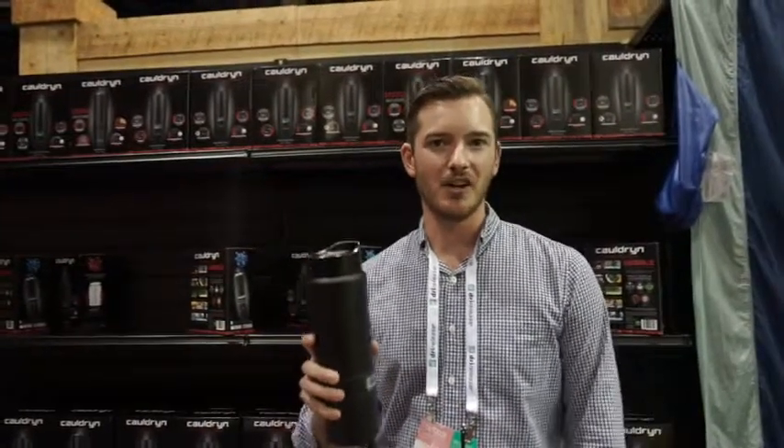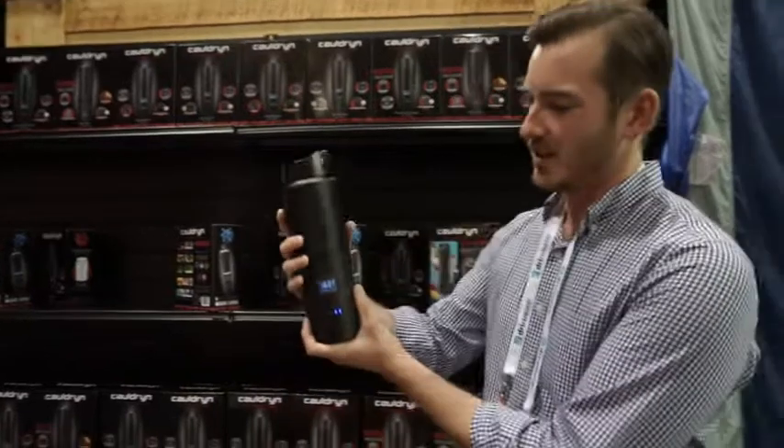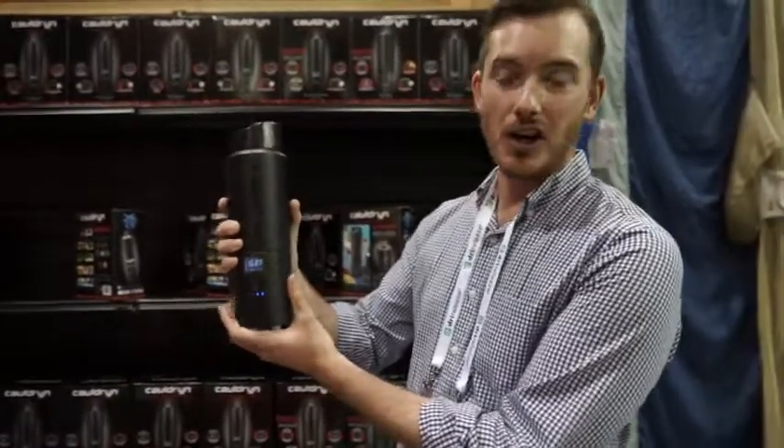How's it going? My name is Matt and I'm working here with Collagen Today at OR Summer Show. What you're looking at is about to launch the new Collagen Coffee.